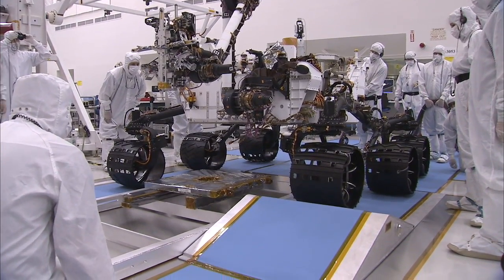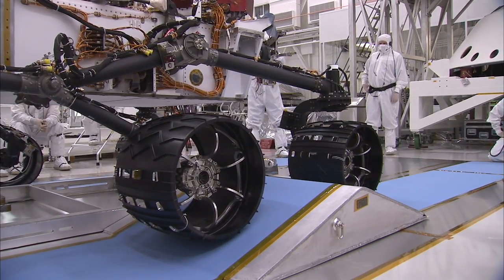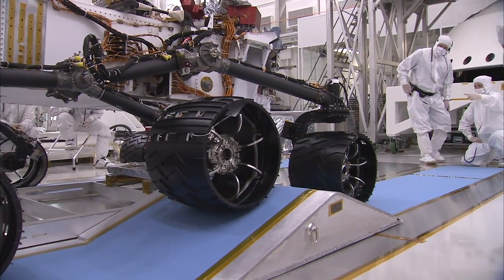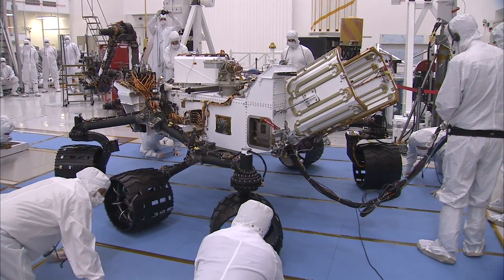This test was sort of an obstacle course for the rover, because we have to drive over obstacles of certain heights. Those correspond to rocks of certain heights that we expect to see on the surface of Mars. Those ramps were mimicking those rocks to make sure that we can actually drive over them and get to the science.